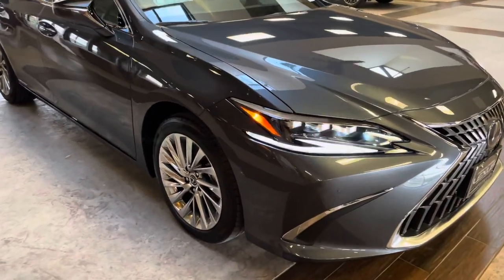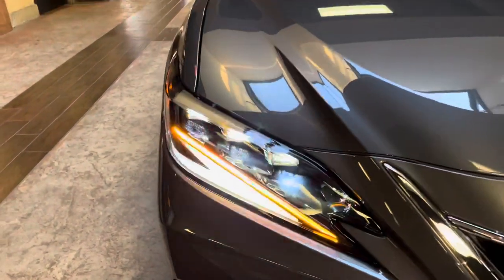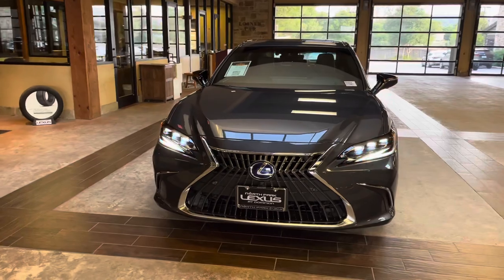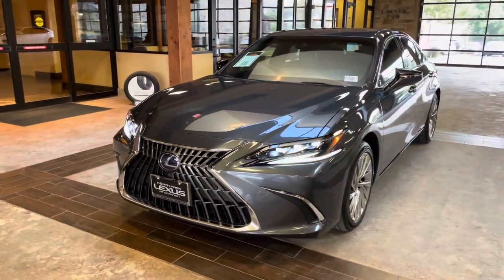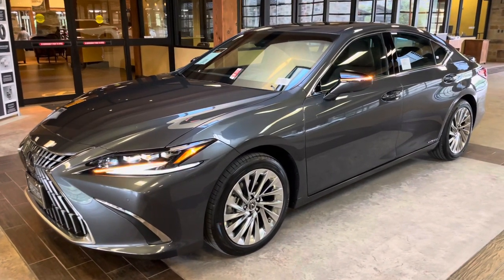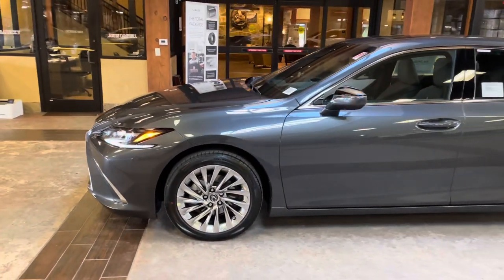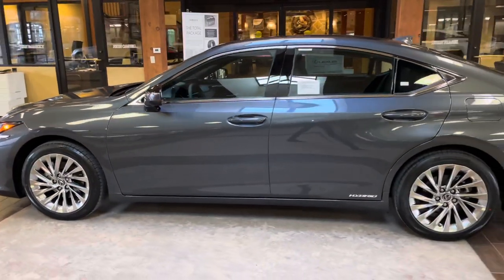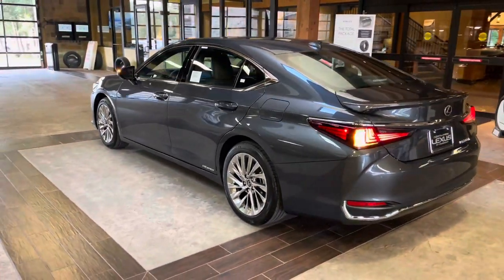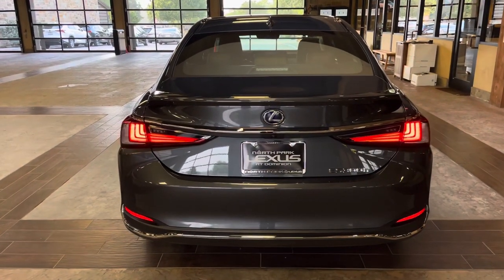On the exterior of the ES, we have our upgraded triple-beam LED headlights with automatic high beam function, daytime running lights, LED turn signals, and integrated turn signals in our mirrors, as well as our LED tail lights on the rear of the vehicle.